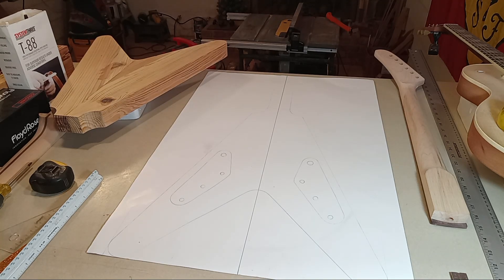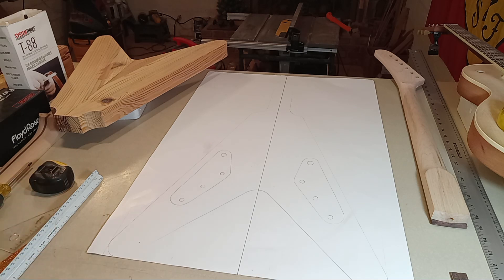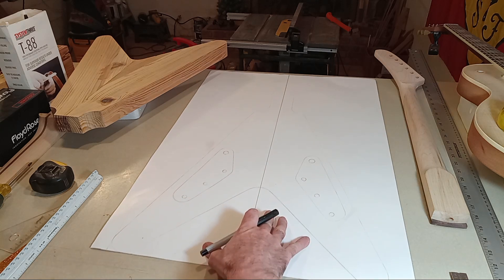Hey guys, this is video 4 for the custom Flying V build. I wasn't planning on doing a video tonight, but I think it would be wise because I'm getting ready to do some epoxy putty and filler work, and I just wanted to go through a few things before I got the body looking too nice. Right now it looks kind of rough, but there are a couple of things I want to hit.